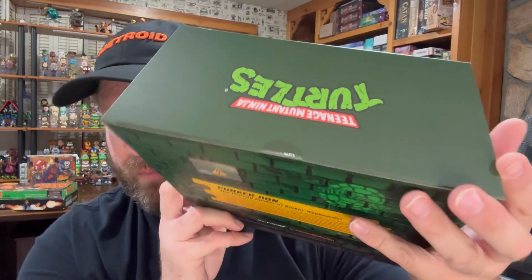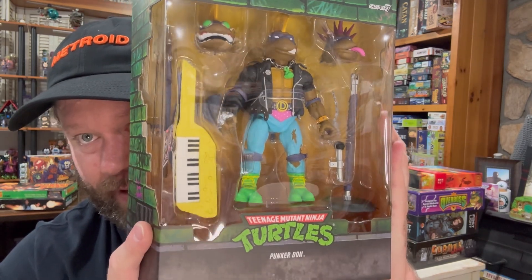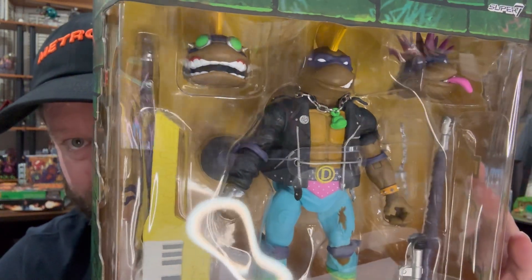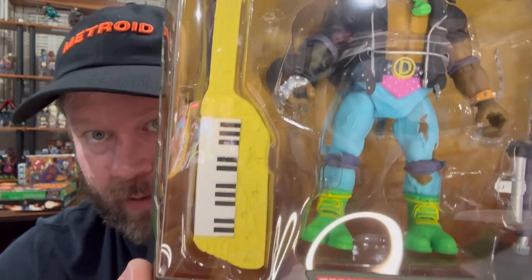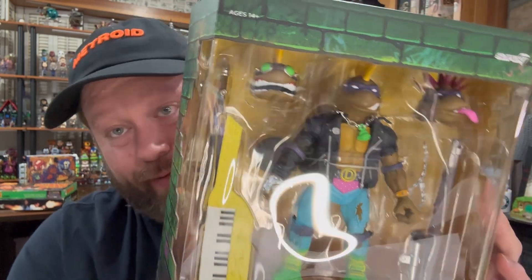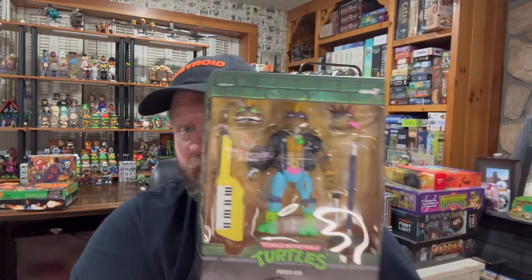So we're going to do one seal on the top, one seal on the bottom — usual Super 7 fashion. We'll give you one more good look here and then we're going to come back and take them out of the package. Some crazy heads there. Super 7 figures are always easy to take out of the package — a couple of zip ties, not a whole lot. They're made so you can put the back of the package and display them that way pretty easily. Let's get into it.